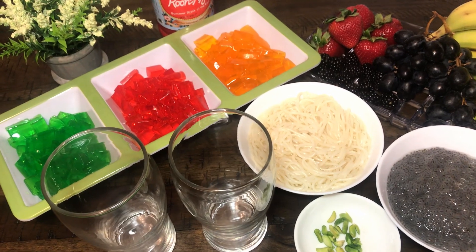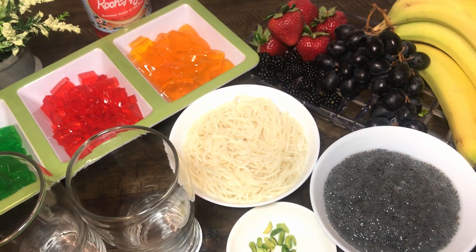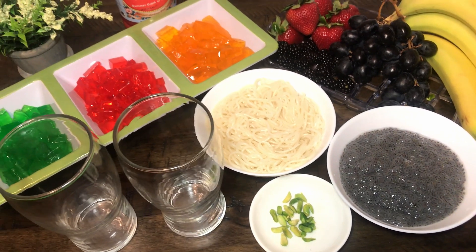Hi everyone, welcome to my channel. I am Huma and today I am going to make a very refreshing and delicious jelly faluda.